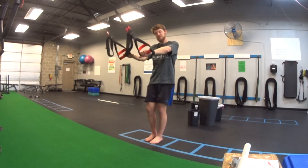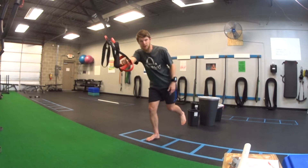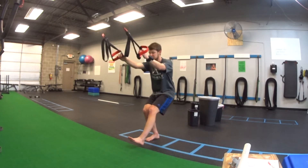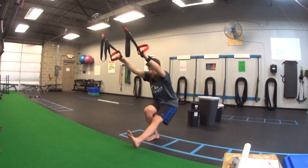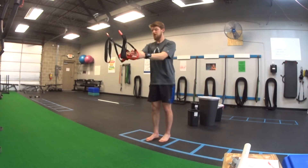Use the handles as much or as little as you need to. One leg off the floor, my other one is flat — this is my working leg. I'm just going to squat down, bending my hips and my knees. My other leg just stays off the ground, and I come back up.